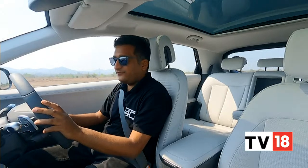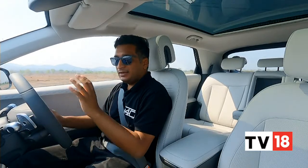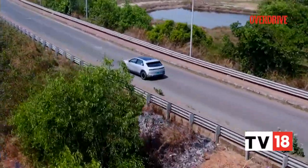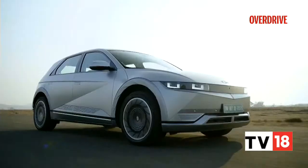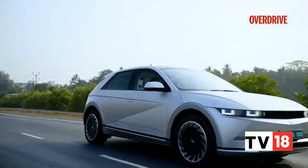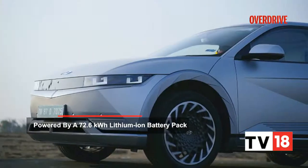The first thing you notice when you start driving the Ioniq 5 is another benefit of its EV-only architecture — the sheer amount of visibility you have. It's larger than the Tucson, but on the road it never quite feels like that. It feels quite compact on these narrow Goa roads, and that's mainly down to the great visibility.